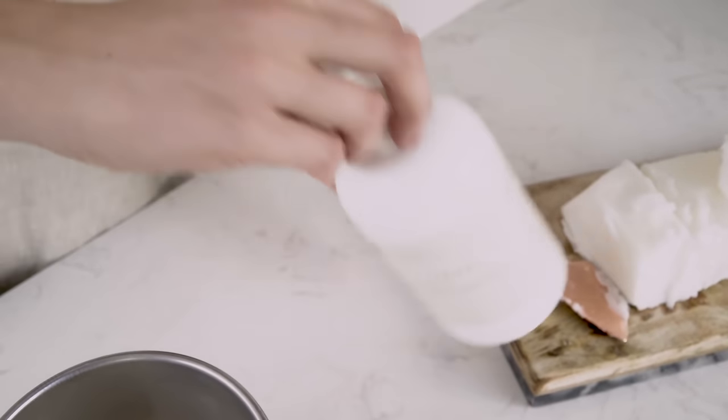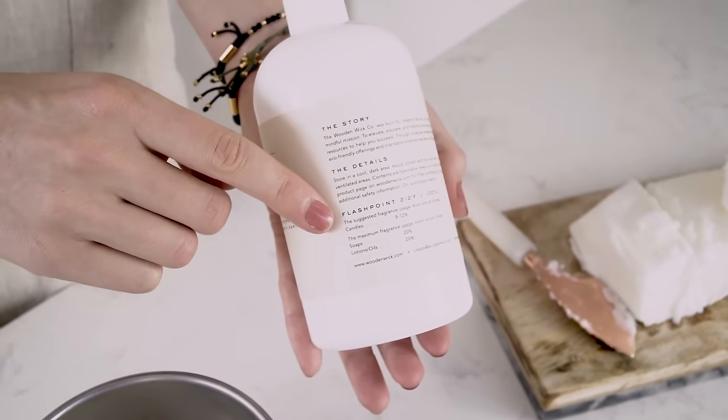Before beginning any candle making project, there are a few things that you should keep in mind. First, be sure to check with the manufacturer of your wax for that wax's specific melt and pour temperatures. The temperature at which you add your fragrance can be dependent on that fragrance's flashpoint.